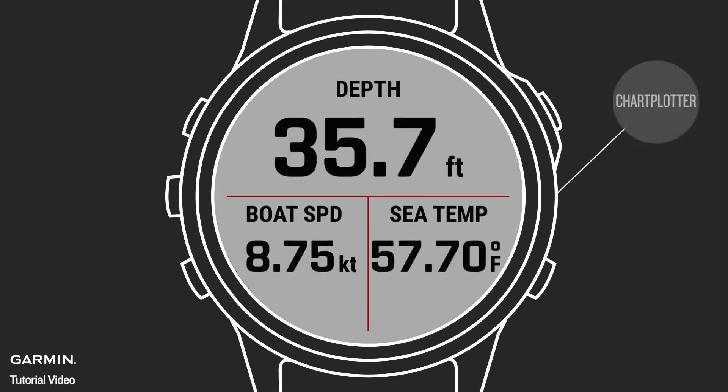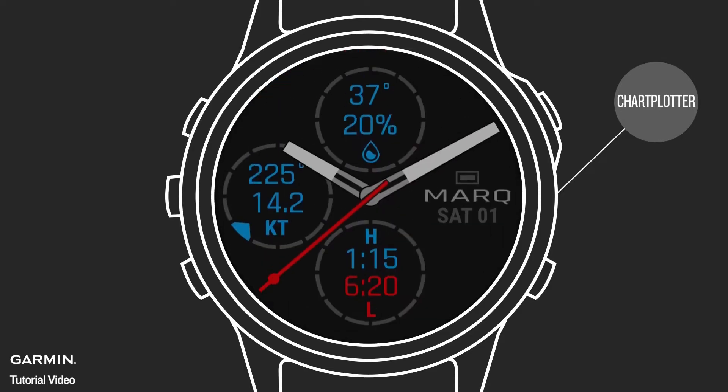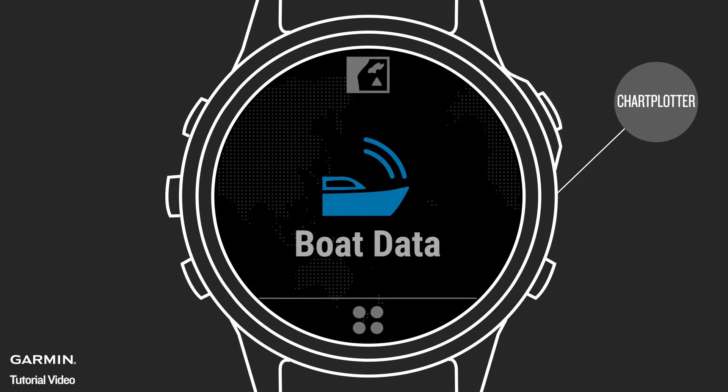Use the pre-installed Connect IQ Boat Data app on your watch to pair with your compatible Garmin marine-networked chart plotter. From the watch face, select Start, then Boat Data. Make sure your watch is within 10 feet of the chart plotter, then set the plotter to enter the wireless pairing mode.